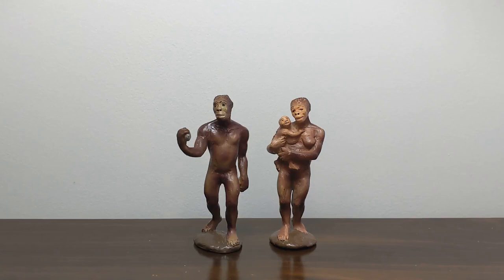Both of these were released among the first 10 Carnegie models in 1988, and we know that these were some of the earliest releases just because of how many different color variations there are. If you go and Google the Carnegie Collection Australopithecus, you'll see lots of different variants.